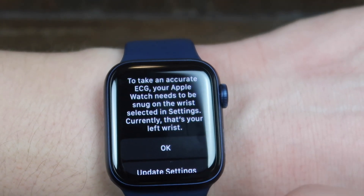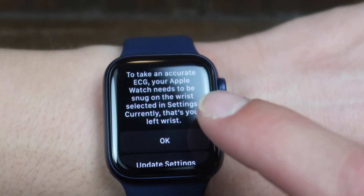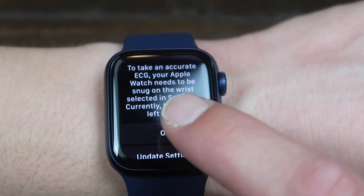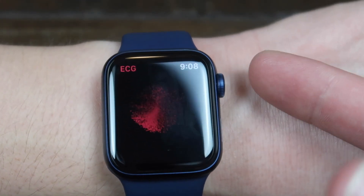It says to take an accurate reading, your watch needs to be snug on the wrist. Select it in the settings. Currently, that's your left wrist. Make sure that's up to date. If not, you want to update your settings.